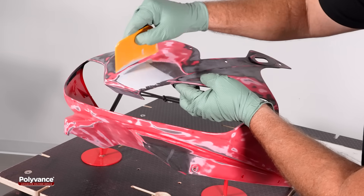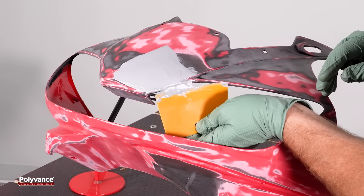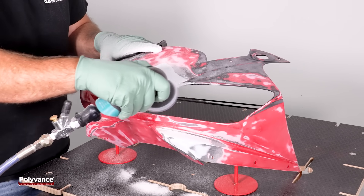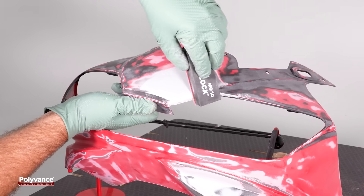Because the fairing is made from a rigid plastic, a hard set filler epoxy is required. Mix and apply the epoxy over the repair. Once cured, sand and block the epoxy using 80 grit sandpaper, finishing with 180 grit to restore the original contour.